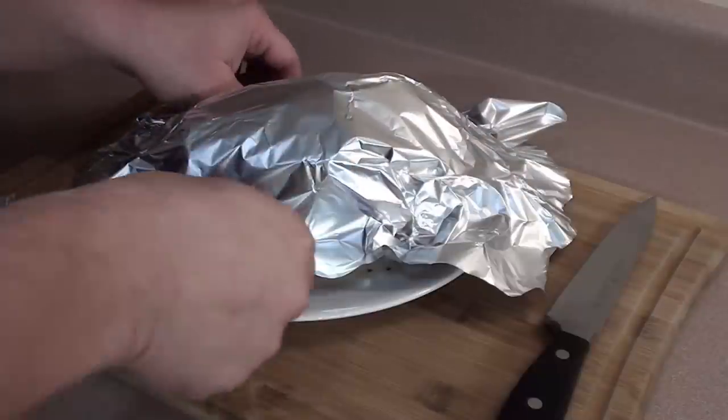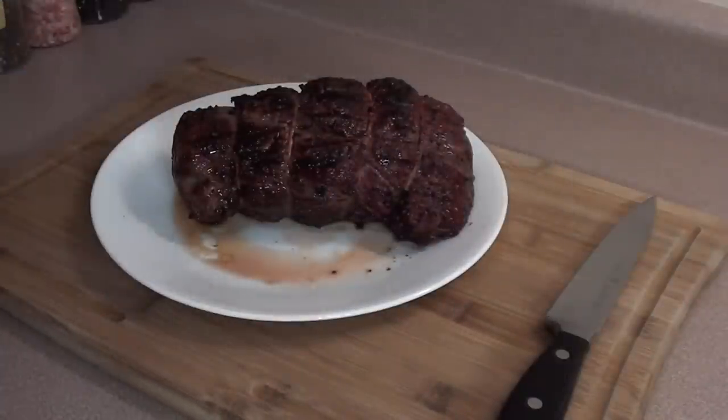If you like your beef cooked a little bit more, simply bring up the internal temperature to 125 degrees and then start searing it. After letting it rest for around five minutes, loosely tented in tinfoil, it's time to remove the string and slice it up.